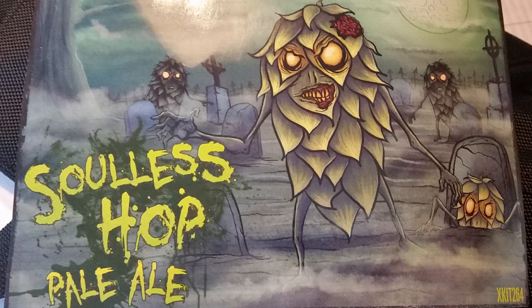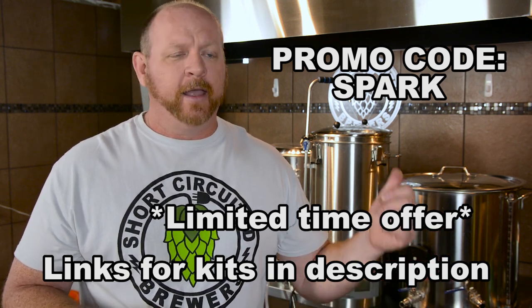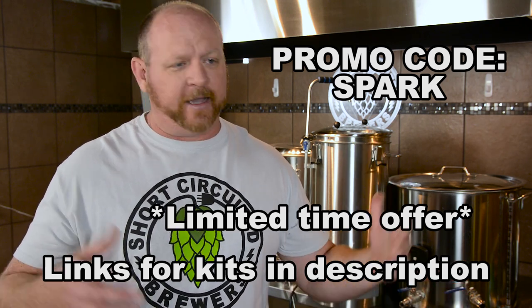This was the part where I was supposed to tell you that if you go over to MoreBeer, put the RoboBrew in your shopping cart, and use the promo code SPARK, you would get a free Soulless Hop Pale Ale kit, which is basically a Zombie Dust clone, included with your RoboBrew for free. The unit was so popular that they sold out, so unfortunately there are no RoboBrews available. What we've done is worked with MoreBeer to do a promo code for this video — if you add the Soulless Hop Pale Ale kit to your cart, either extract or all-grain, and use the code SPARK, you get $5 off that kit, kind of to make amends for running out of stock.